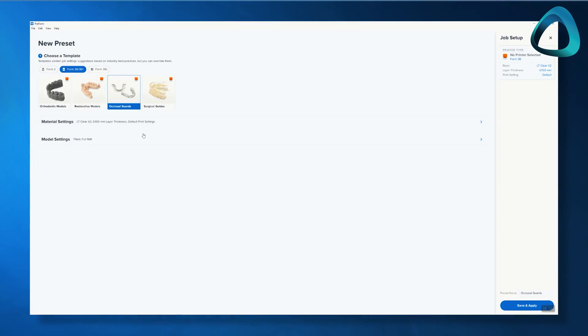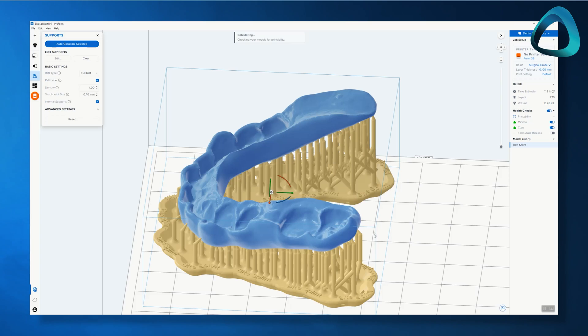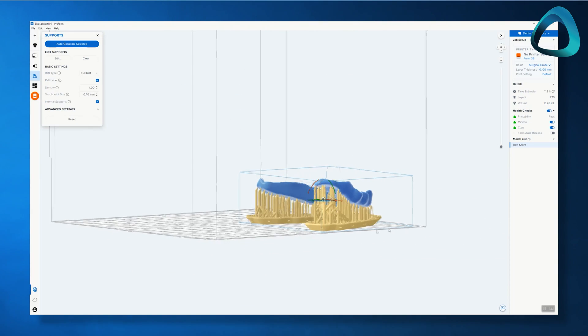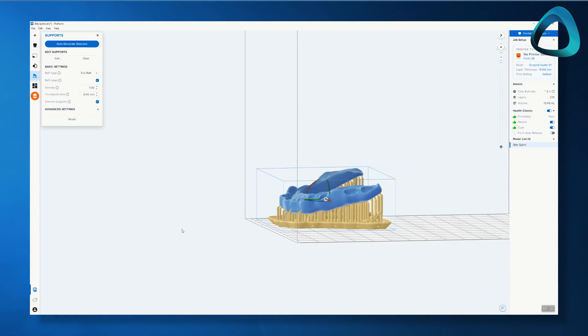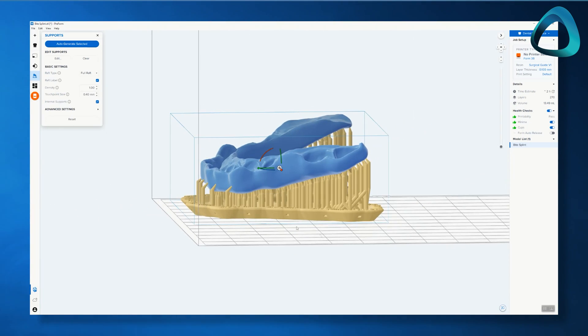Once the printer is set up, you use the printer software to nest your STL files and send them to the printer. The Formlabs printer software, called Preform, is one of the biggest strengths of this printer — probably one of the most polished and easy-to-use software in the entire market. They have recently made a completely dental-focused workflow called Preform Dental, which makes the workflow even more streamlined. You simply choose your indication of choice, upload the STL, and the software will do everything else automatically, ready to be sent to the printer. It also allows you to create custom presets and save them for later, automating the step of sending things to the printer as much as possible.